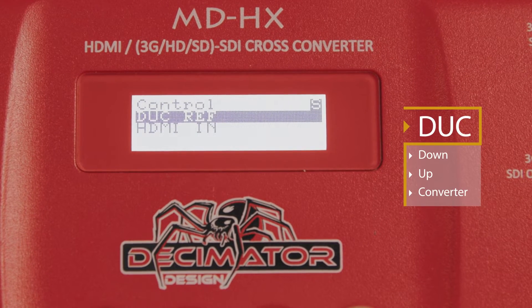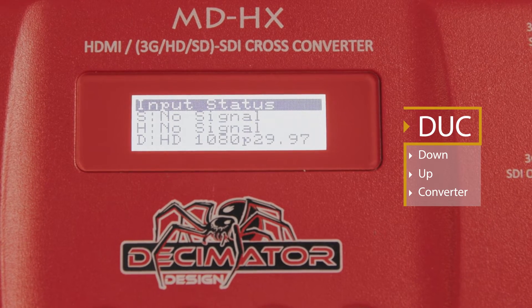Duck stands for Down Up Converter, but you can think of this as your scaler. This was something no one told me, and I found it buried deep down when I had a color set but it wasn't popping up on screen when a signal was disconnected.